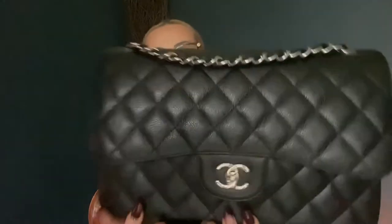Yes, I got a Chanel Jumbo! This is the Jumbo size. It comes in four different sizes: the small, the medium/large, the Jumbo — which is this size — and the Maxi. There are also two smaller sizes: the mini and the mini rectangular. But I've always wanted the Jumbo, so I went ahead and got it.